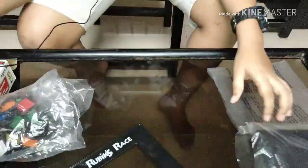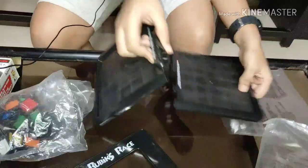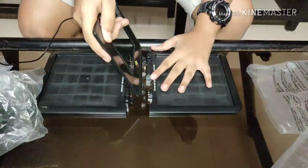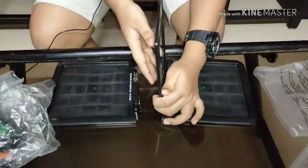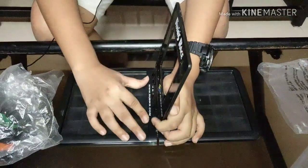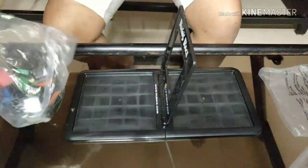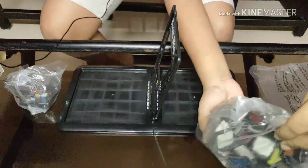Now let's assemble it. These are the two game boards — you place them inside here, this way. Then take the shutter — it snaps in perfectly. Now let's take our 48 colored tiles.